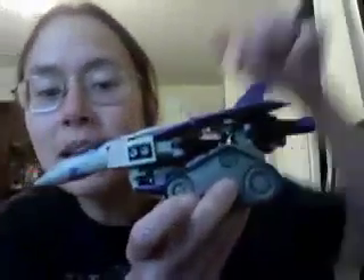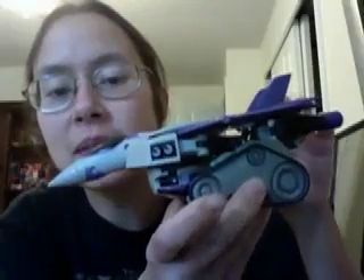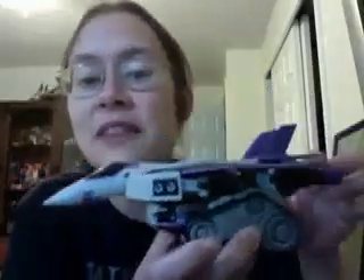The only problem with this way is there's a big gap right there from the side. But you have to look at it from a certain angle to even notice it. He just looks so much better that way. And I like his plane form best. I'll admit it's because I'm biased — I love planes a lot.